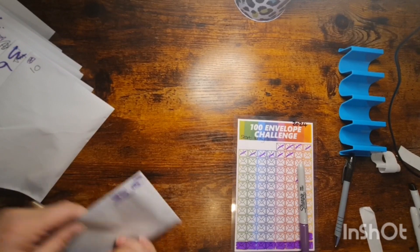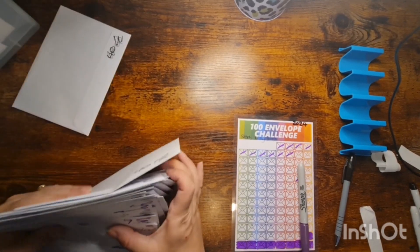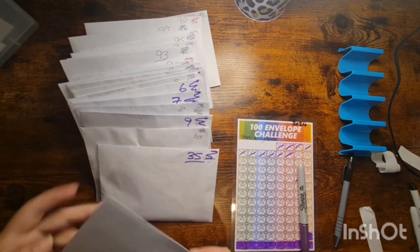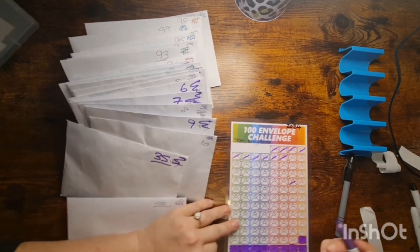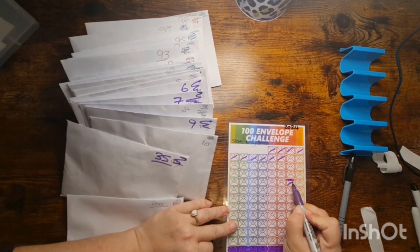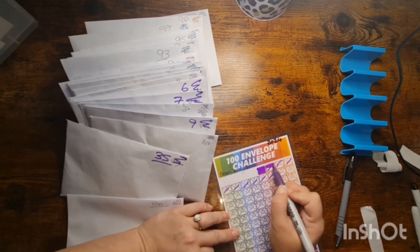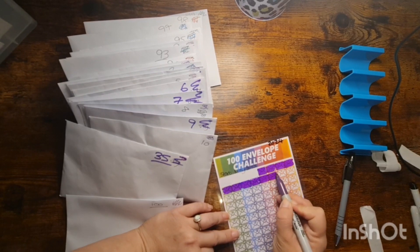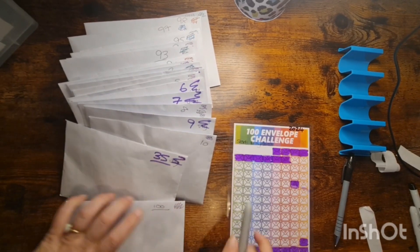So that's it, all done. All of these are the ones that are currently stuffed — let's colour these in quickly.